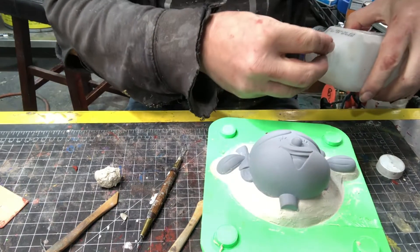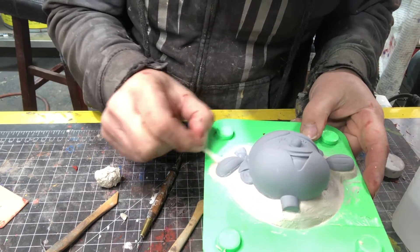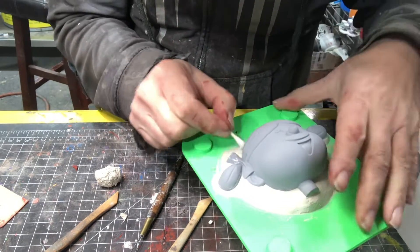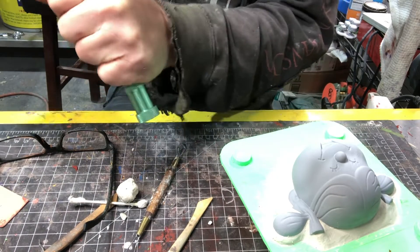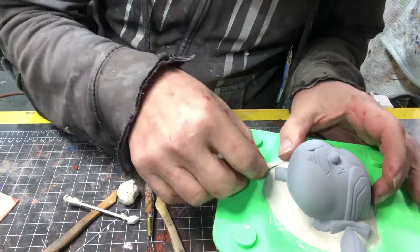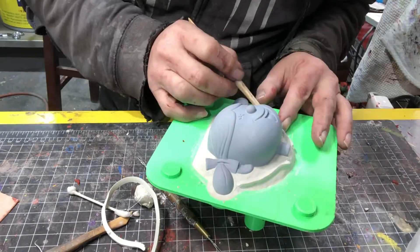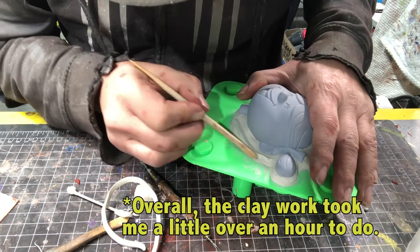Since this will be a mold for my rotocasting machine, I don't worry about pour spouts or air vents, but this method can certainly work for those kinds of molds — you just need to think through your mother mold design a little more. After everything is flat and the edges are nice and sharp, I take a clay shape extruder and crank out a triangular-shaped clay snake. I put this around the part, and it will act as a registration key for the two silicone halves.